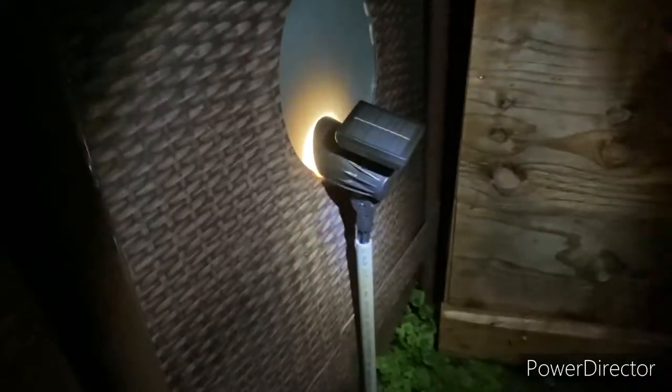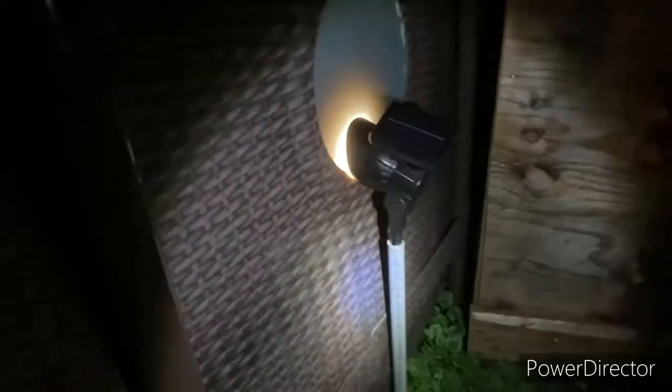I'm showing you another one of the projects that I added to my pool just to make it a little bit cooler. This is at night — it's kind of hard to tell what you're looking at here. This is actually the cover on my pool. What you're seeing is a solar light that I have added here. It has its own little solar panel, so it makes the light go off and on.